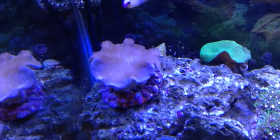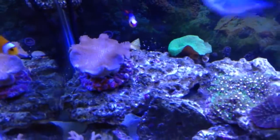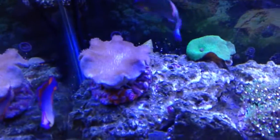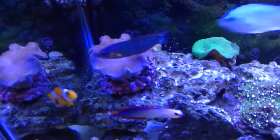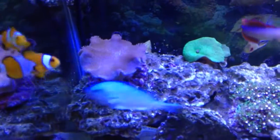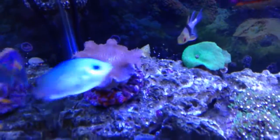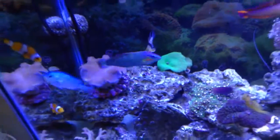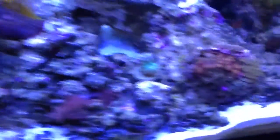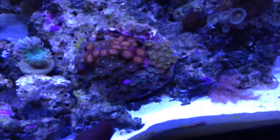So I emailed them, they asked for some pictures, and I was happy to send them some. At first they told me they believe it is a green one and its color is going to come back since it was stressed due to shipping. I had told them about pictures I posted in some Facebook groups where probably a dozen people told me it is not what I ordered, and I was pretty sure when I saw it that it was not what I ordered.